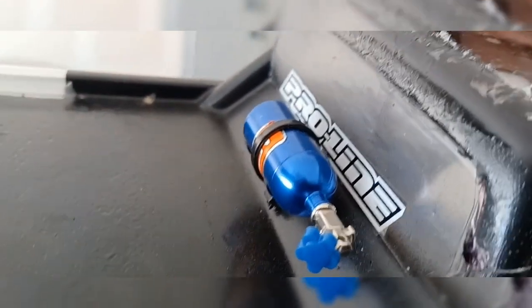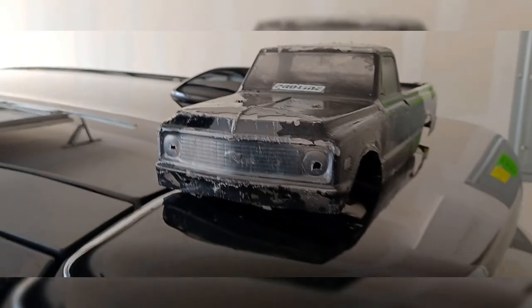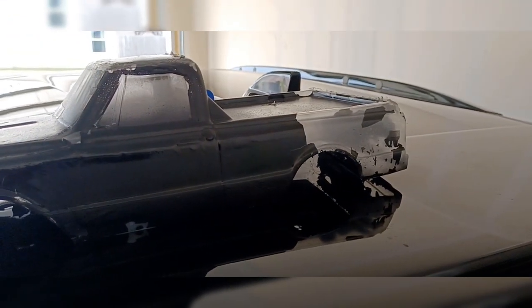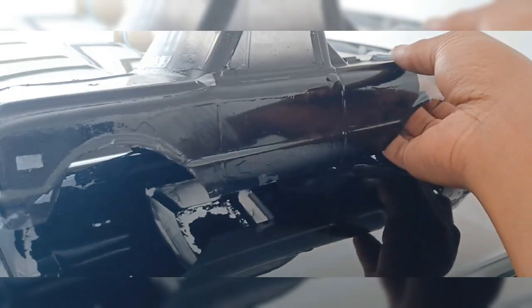I fell in love with this one. I made this into my basher. This was dope. I put the little NARS on the back of it, the Pro-Line NARS. I mean, it's a little beat up. I'm going to paint back over it — might make it look like a rusty feel. But yeah, this is it. The C10. The Chevy. Chevy life.